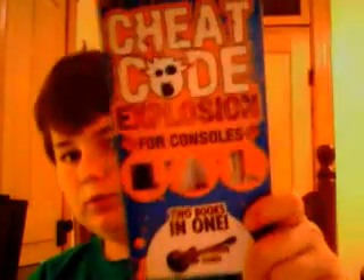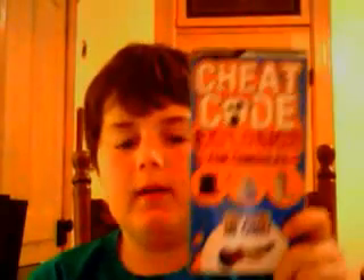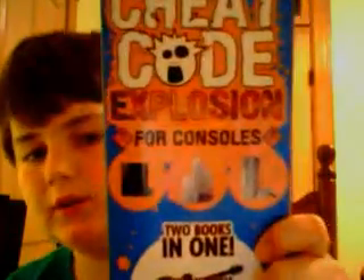Hey guys, what's up? I thought I'd do a video about a new cheat code book I got. This is called Cheat Code Explosions, and it has — if you can see — four consoles, and then if you turn it upside down on the other side, four handhelds.